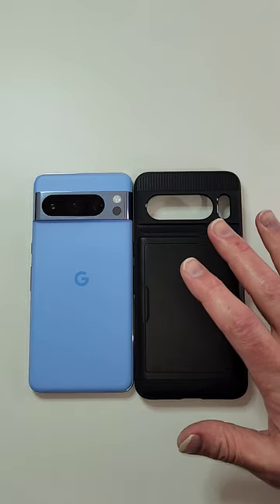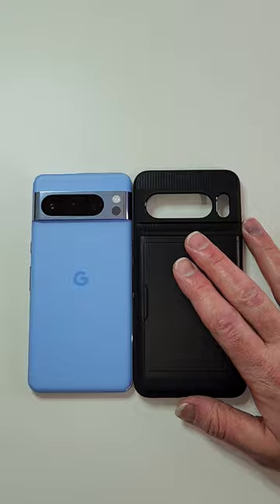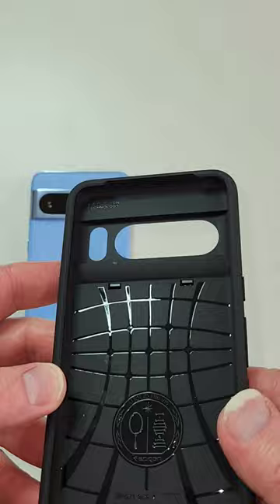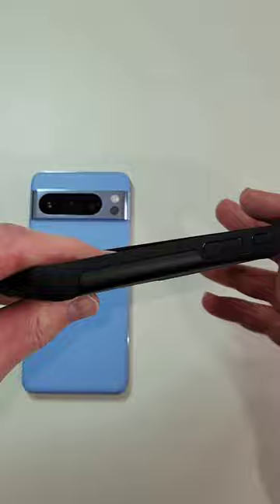We have a quick review here for the Spigen Slim Armor CS for the Google Pixel 8 Pro. It is a thin wallet case that opens up to hold up to three cards. It gives you the nice Spigen design — a thin wallet case that still gives you plenty of protection.